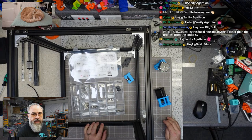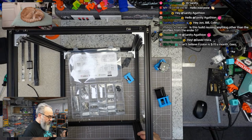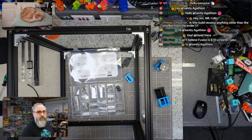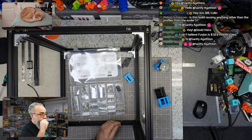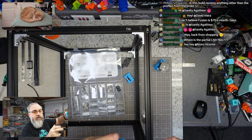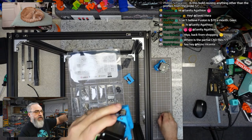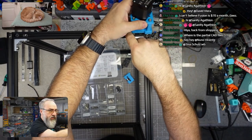This build reuses the power supply, the frame, and I'll try to reuse the Z couplers. Most of it is not reused, which brings up a question I might make a community post poll about — given the parts left over, particularly the bed, what build should I use that on? Is there a build I should do that uses an Ender 3 bed?